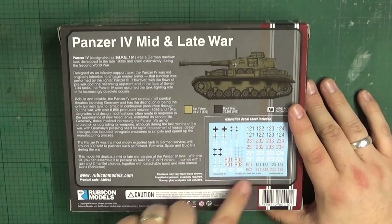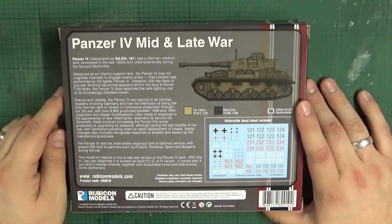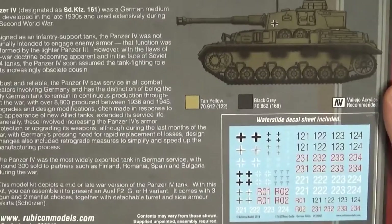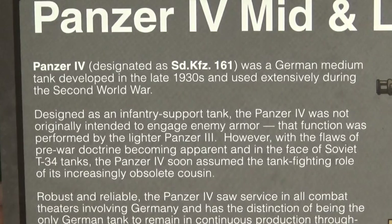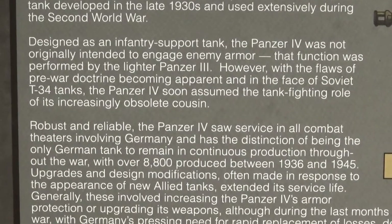On the back there's also a little picture of the transfer sheet you get inside and a nice little bio of the Panzer IV if you want to read that. Let me get that a bit closer — there we go. I'll do that nice and slowly for you; you can pause it if you want.